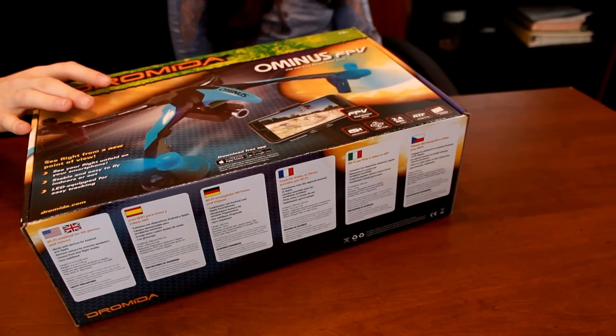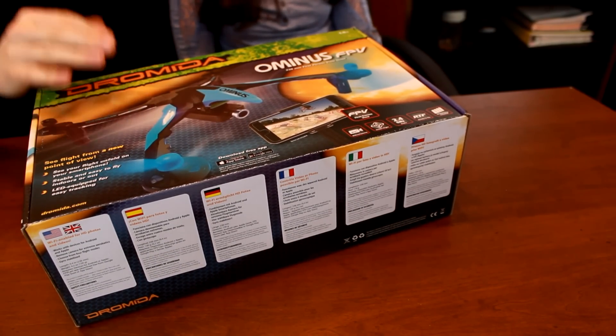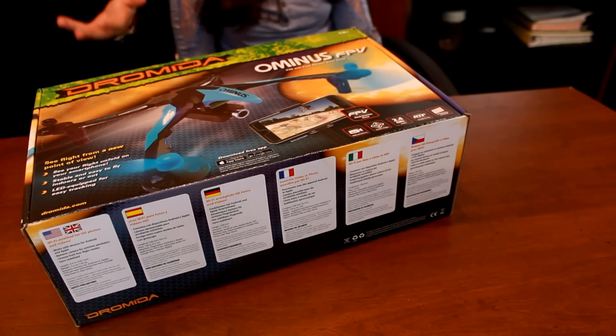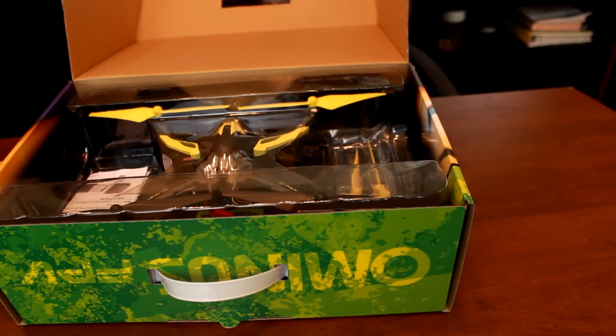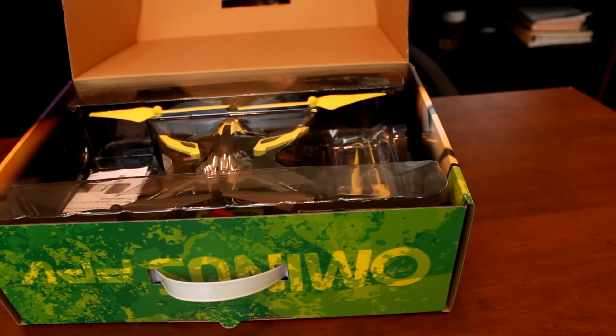There's a lot to talk about, but just like the title says, this is our unboxing. We'd like to show you guys what comes in this and give you a quick glance at the Dramada Ominous FPV, and the only way we can do that is to start unboxing it. Make sure you subscribe so you can see the full flight review and all that good stuff. Maybe even a challenge video with FPV. We got the yellow Ominous because our old one was yellow and we really wanted to compare apples to apples and let you guys see the major differences in the body design. And I like yellow.